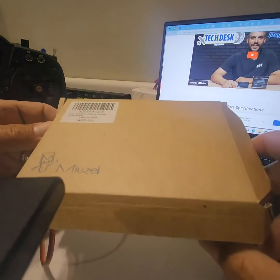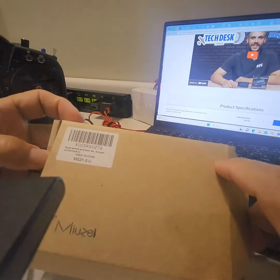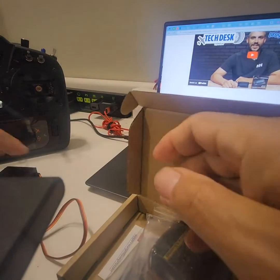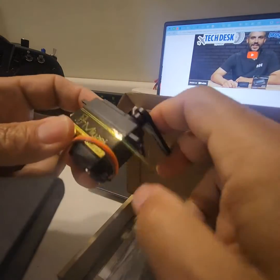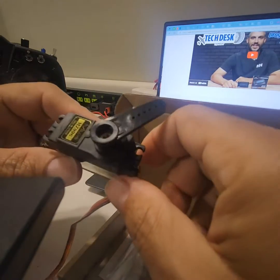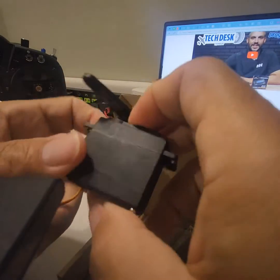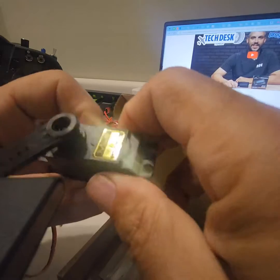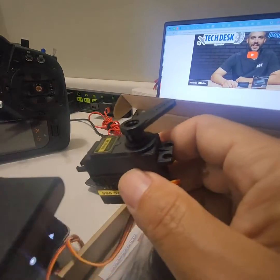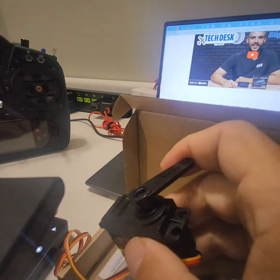The box looks kind of like a stamp on a cardboard box, but it's sufficient enough to get them delivered. These are full size, not small ones. They have a plastic case that seems well-made — molded. The main highlight of these is the metal gears. I got it plugged into a servo tester.